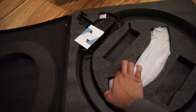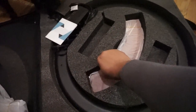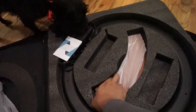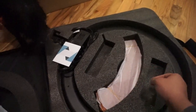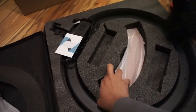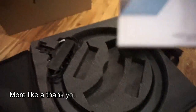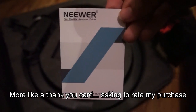Okay, I believe these are the covers or filters. Did I just tear that? Let's hope not. I guess this is the instructions.